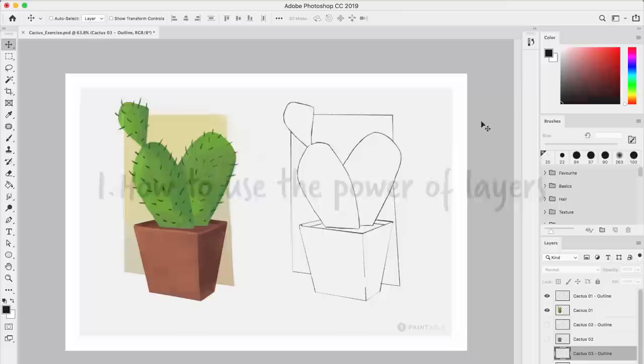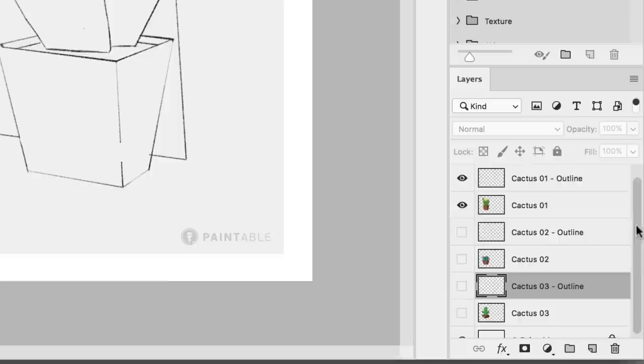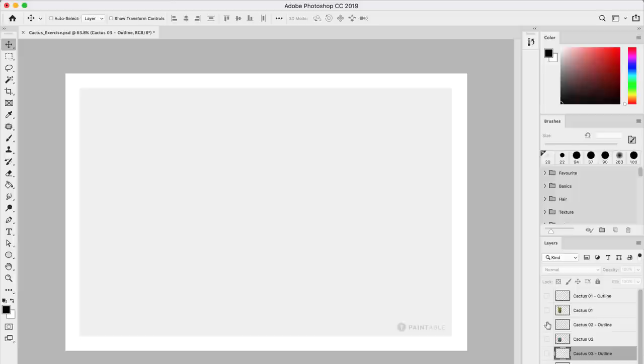Alright, so when you open the document you should be able to see what I have on my screen right now, which is the cactus with the color on the left and just the outline on the right. Let's have a look at the layers here. What we have is six layers plus the background. Most of the layers have their eyes closed. If I were to open them all, you'll see it would become a little bit messy because they are stacking on top of each other. So what we'll do is look at the 2 first ones at the beginning, then close them, open the next 2, and finally the third pair. That's how we're going to do the exercise.